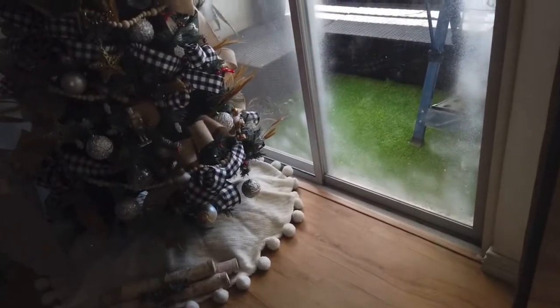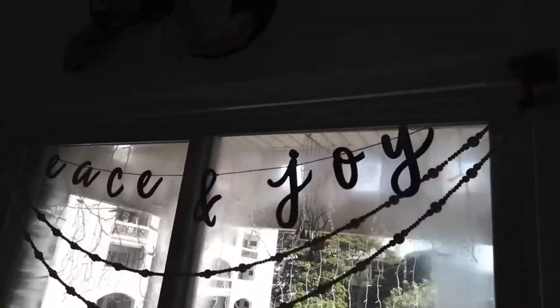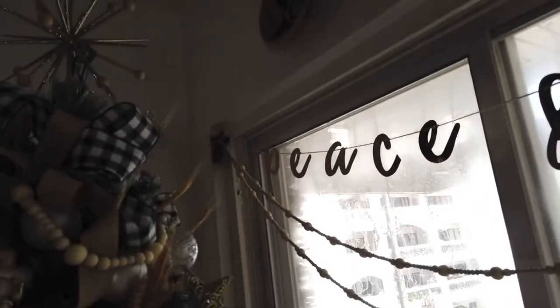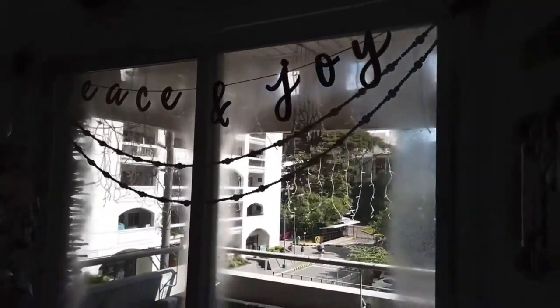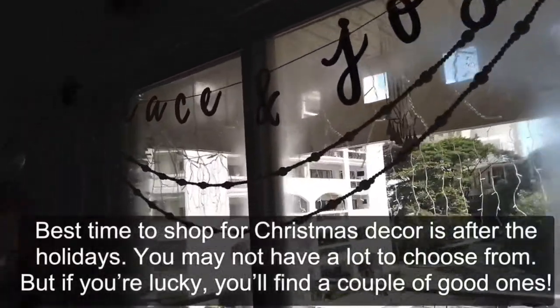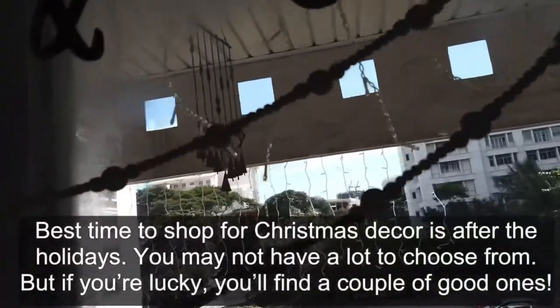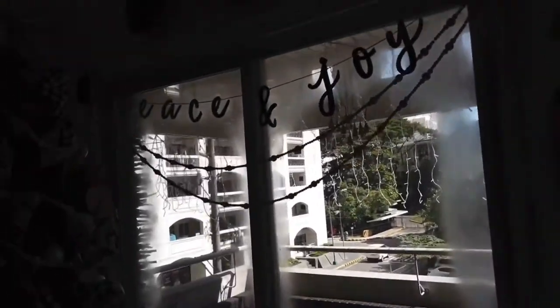I know it's kind of weird because we're in a tropical country, but last year I was in the States and we spent the holidays there, so I'm really missing the snow. Anyway, I hung this 'Peace and Joy' sign which I got on sale at Target — I think it was only like five dollars because I got it right after Christmas.